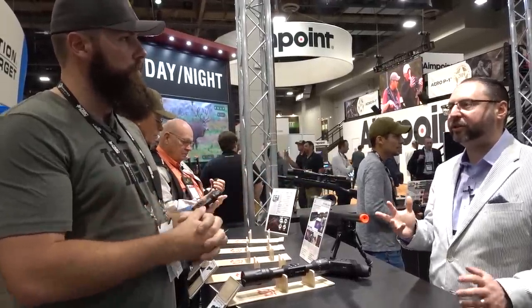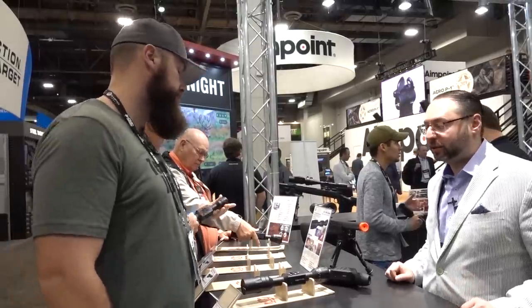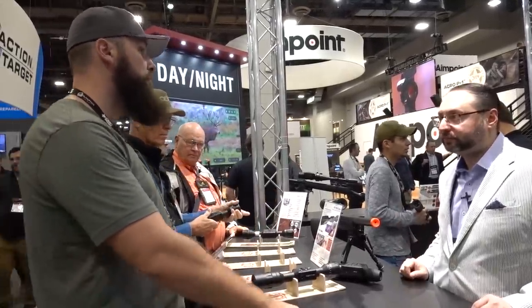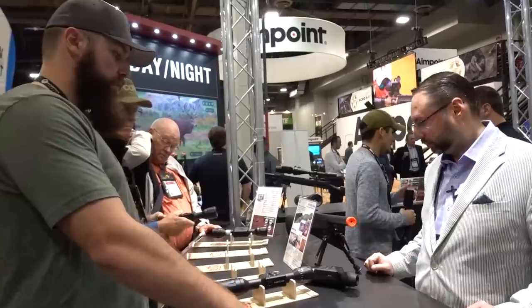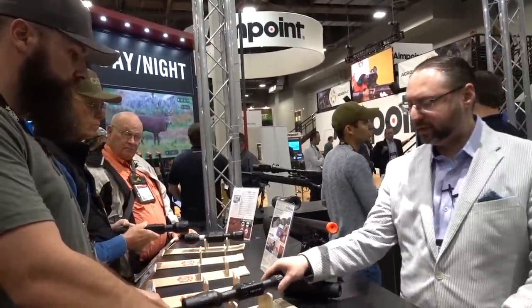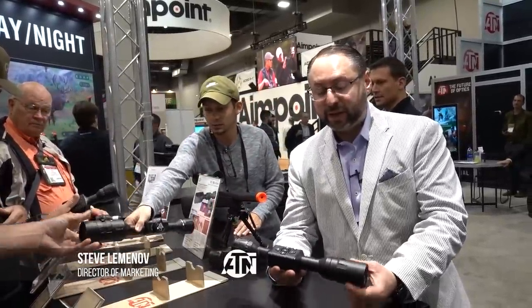It's a scaled-down version of the X8 4K — the X8 LTV. And we have an upgrade to the Thor LT as well. I'll start from the beginning. This is the new X8 LTV. It's a more scaled-down version of the X8 4K — basically all smaller and lighter.